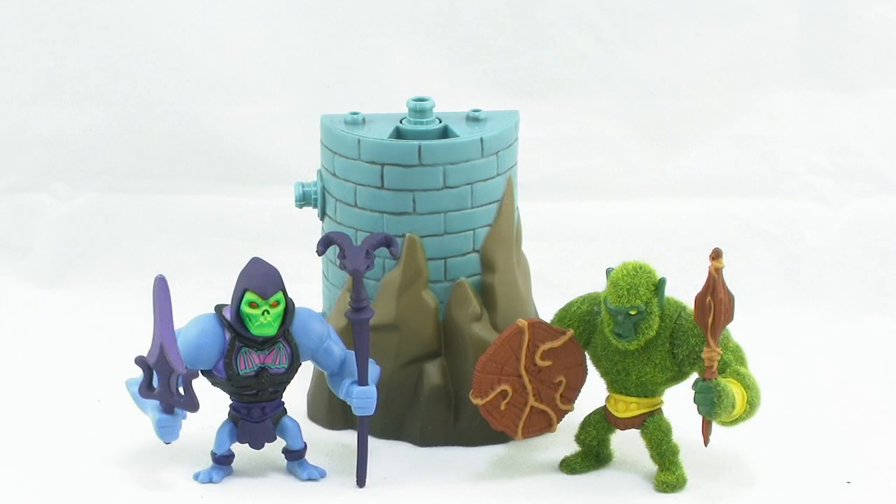Battle Armor Skeletor vs. Mossman will be available on MattyCollector.com. Happy hunting, and until next time.